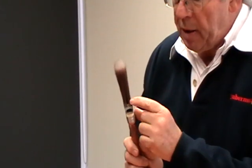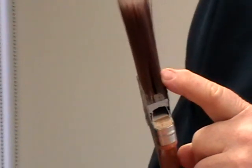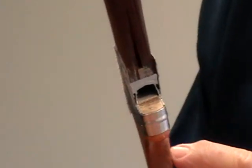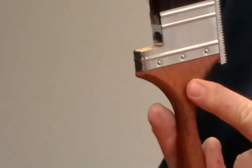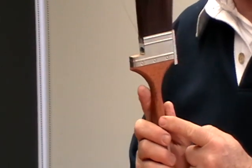Another feature you'll notice is that there's a gap between the ferrule and the bristles. What happens is the paint will run through there and eventually start running down your arm. You'll also notice that the brush has been varnished. When you have a varnished brush on a hot, sweaty day and your hands are wet, you don't have the equal control of a brush. So that is the difference between a Purdy and any other brush.